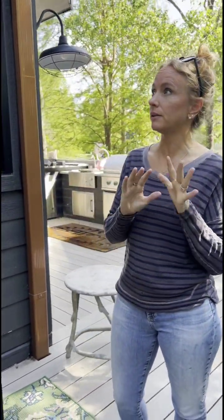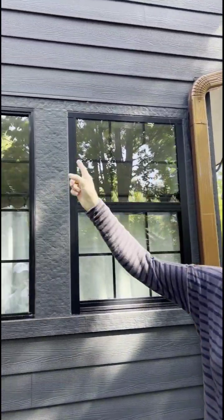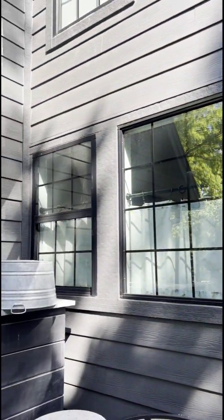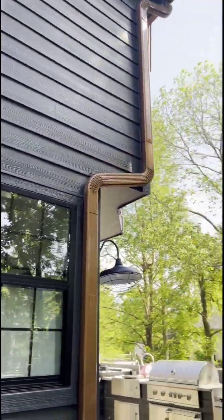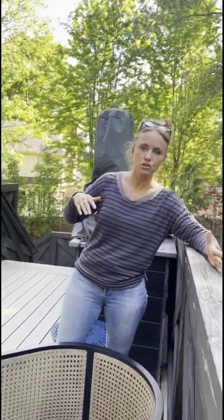So Tim, I want you to tell me what you think needs to happen, but the gist of it being we would like the awning to go the full length of the wall, as much of it as possible, and then to come over and overhang this edge.